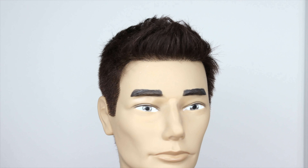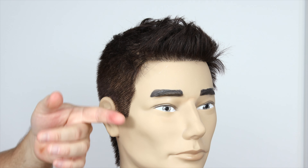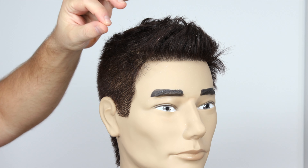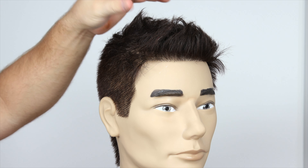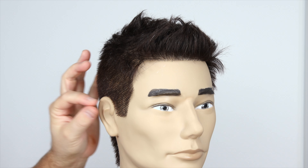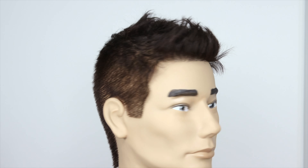First of all, if you notice the sides here, it's not a skin fade. I would say this is like a number two guard, even a three guard — probably a two fading up into what I would say is like a three and a half to three and three quarter guard through here. Inches wise, this is probably an inch right through this area, less than half an inch through here, same thing throughout the back.